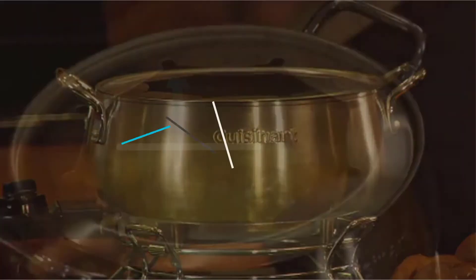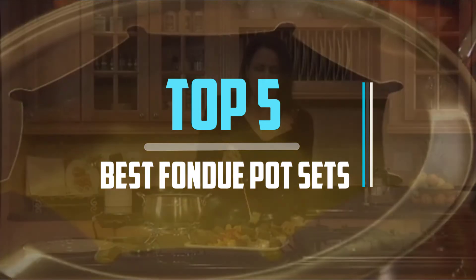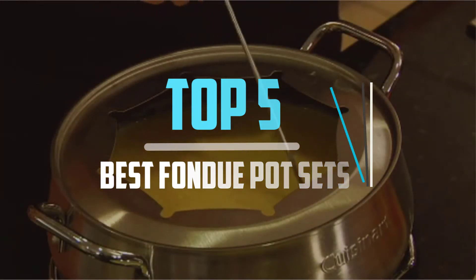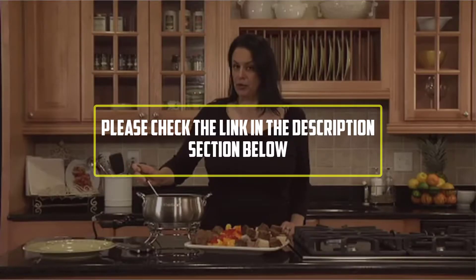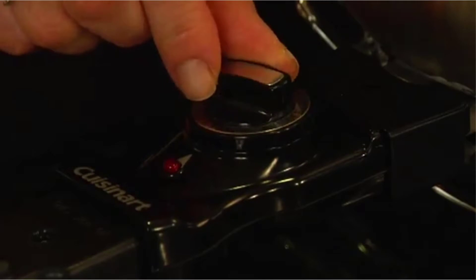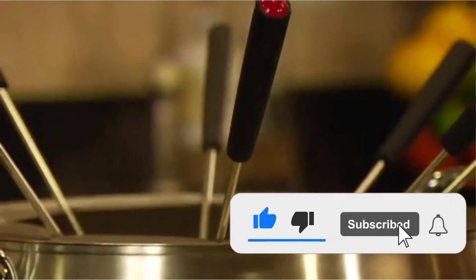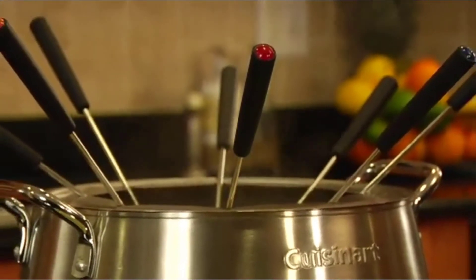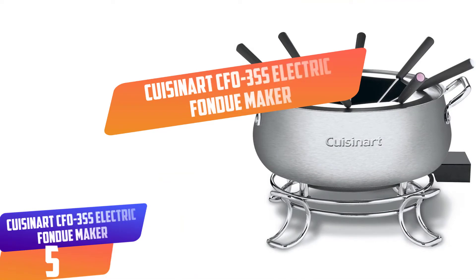Hello viewers, this is another video of top 5 best fondue pot sets in 2021 reviews. I hope the video will help you to buy the best one. For more information, please check the link in the description section below. If you find this video helpful, please like, comment, share, and don't forget to subscribe to our channel and click the bell icon for future reviews.